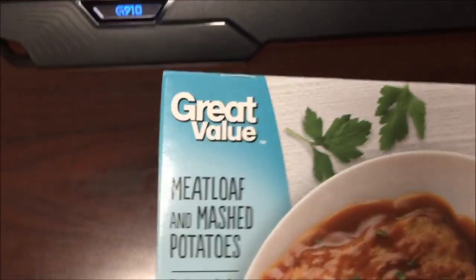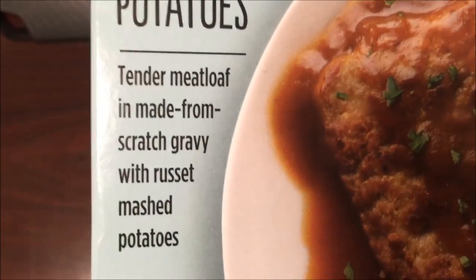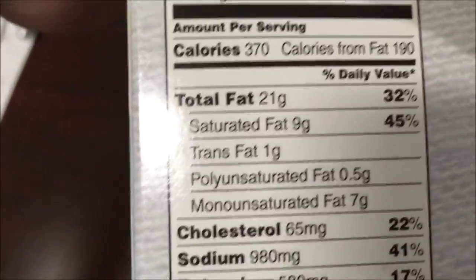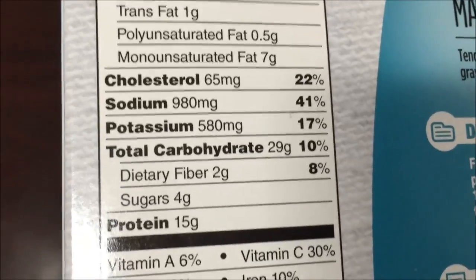Welcome to the lunch review. Today I'm trying this Great Value meatloaf and mashed potatoes — tender meatloaf with made-from-scratch gravy and russet mashed potatoes. Looks good. It's 370 calories, and here's the other nutritional information for it.